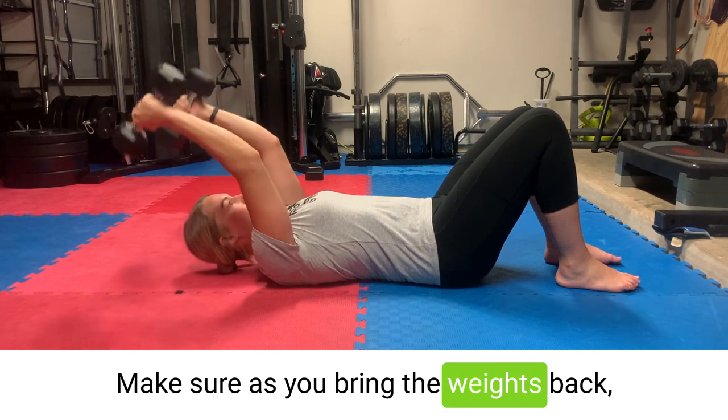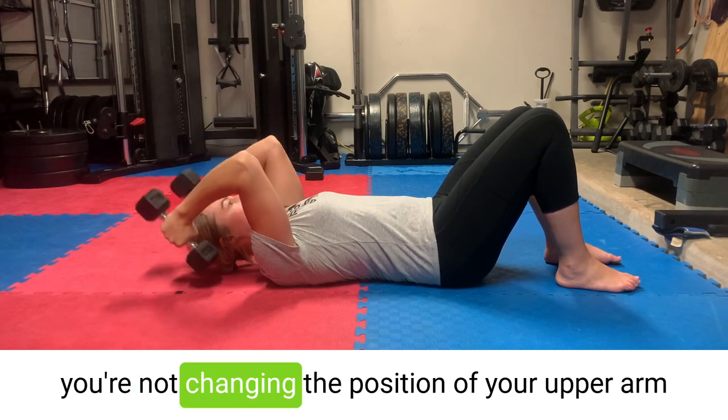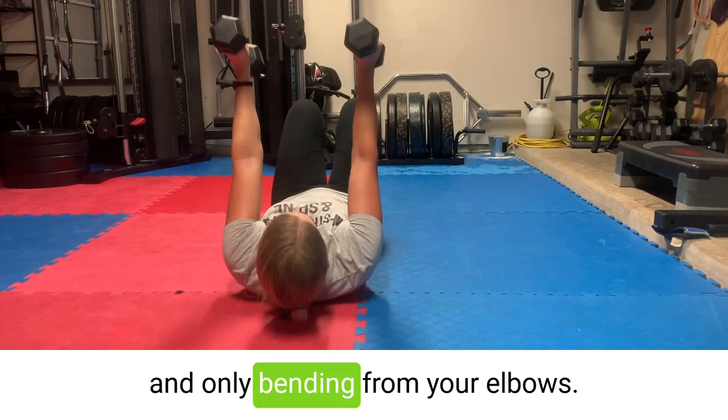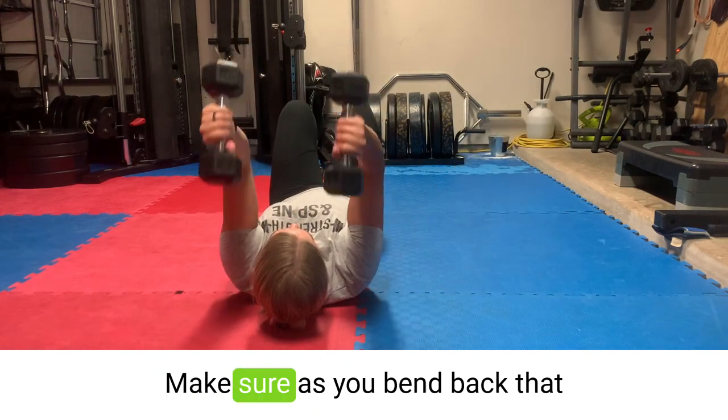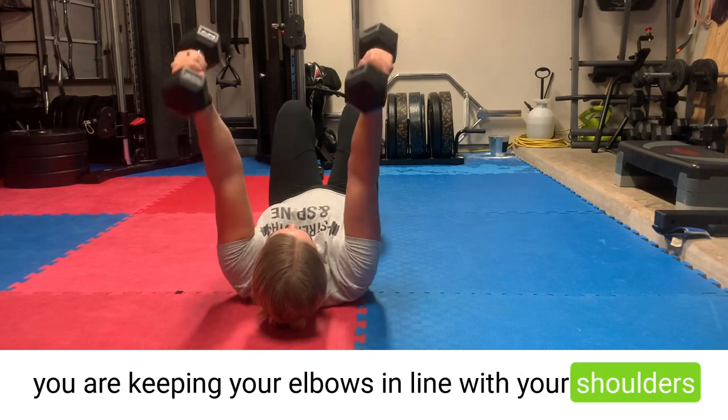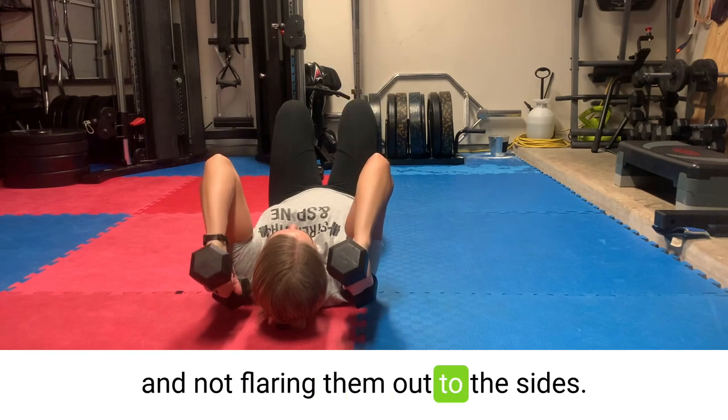Make sure as you bring the weights back you're not changing the position of your upper arm and only bending from your elbows. Make sure as you bend back that you are keeping your elbows in line with your shoulders and not flaring them out to the sides.